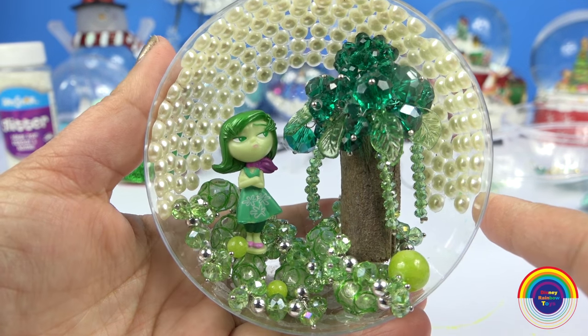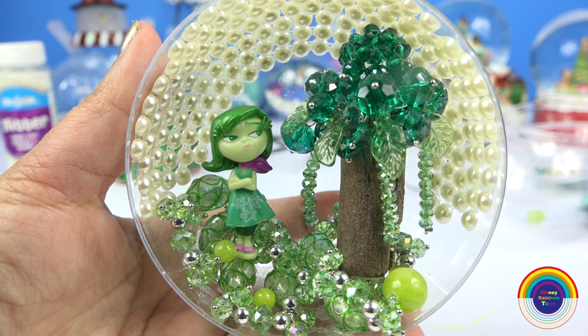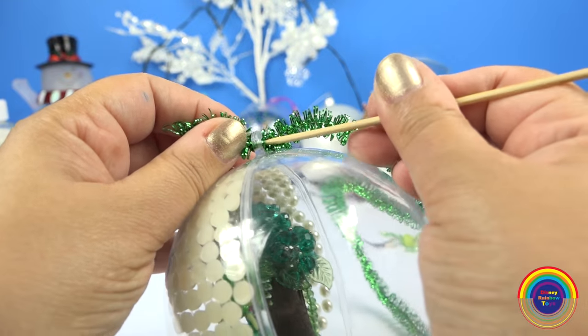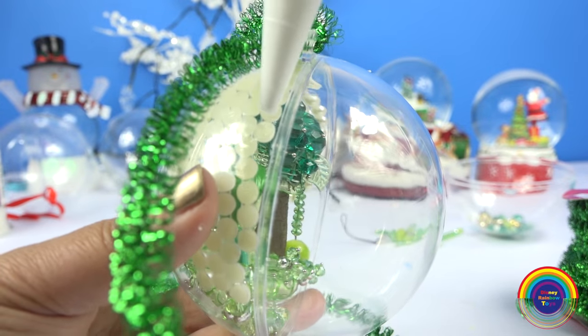So with this ornament, of course you can close it up, or you can keep it open as well. To keep with the Christmas theme, I'm adding some green garland around to make it look more Christmassy.